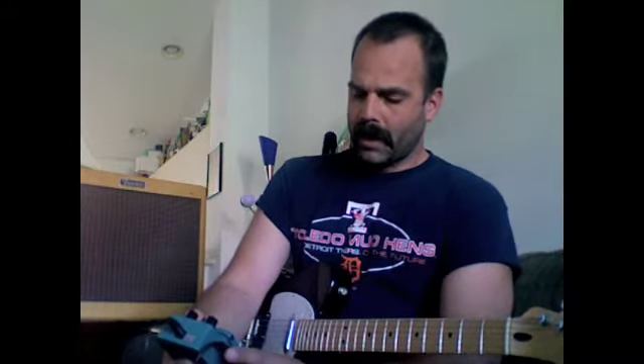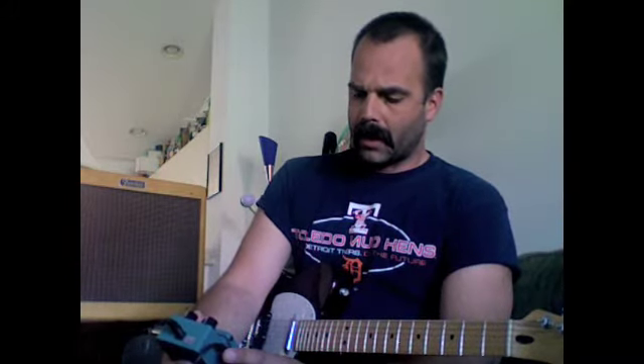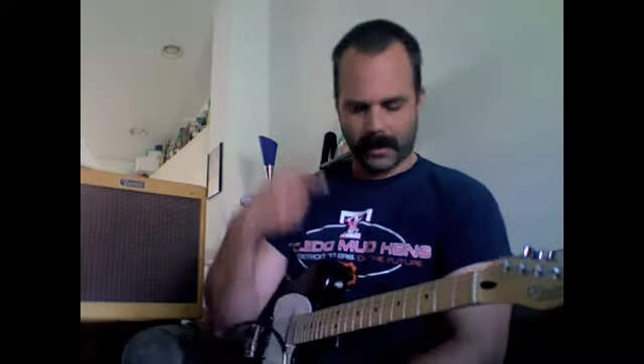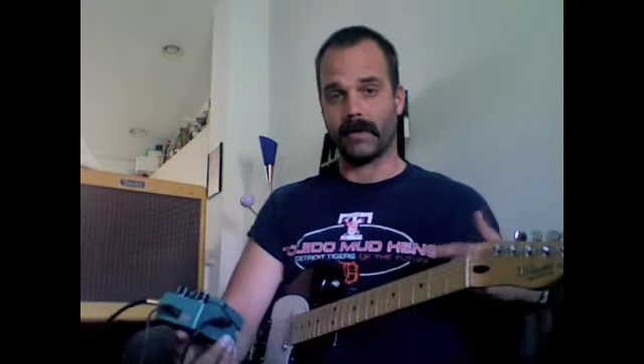I looked at a lot of different ones. A lot of people said good things about the Boss TR — this is actually a TR2. One of the complaints I've heard is that there's a bit of a tone drop and a volume drop when you engage it. I don't know if I really hear it — I'm pretty much an amateur, so I don't know if my ears are tuned for it. When I play these videos back, sometimes I think I do hear a tone drop, but who knows.